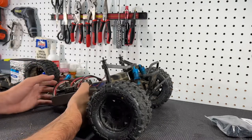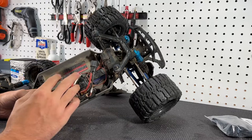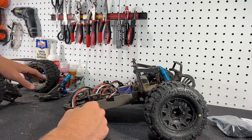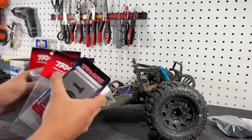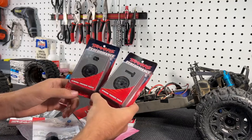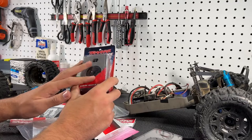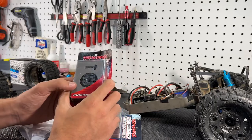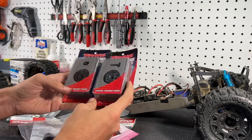Since the owner of this RC has an upgraded brushless power system from Castle, it's going to be faster and has more power than the stock brush system. With the abnormal wear going on the rear diff gear, I pitched the idea to upgrade all of his diff gears. So I ordered the spiral cut heavy duty ring and pinions for the front and rear. The rear one will replace the worn down ring gear, and the fronts I haven't looked at yet but we'll see what condition they're in.